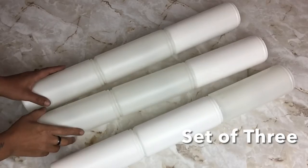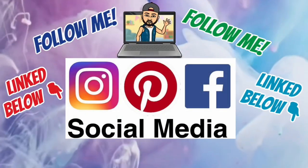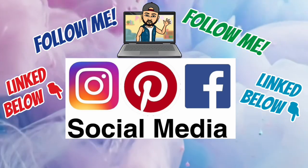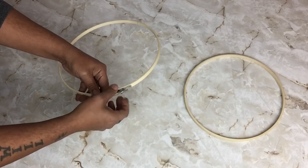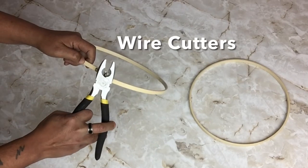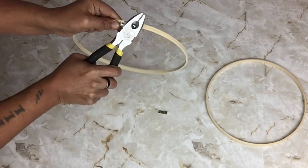I repeated the same steps for a second set of three. Next I'll be using a 10-inch embroidery hoop and I'll be removing the connector from one of them so I can glue them together. I use my wire cutters to remove the little connectors.